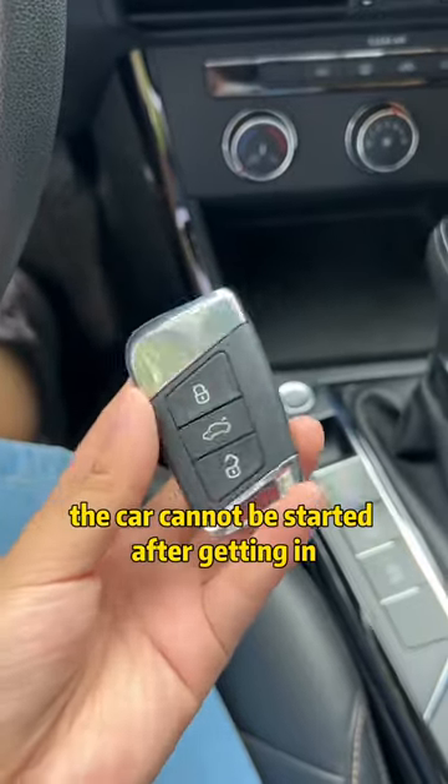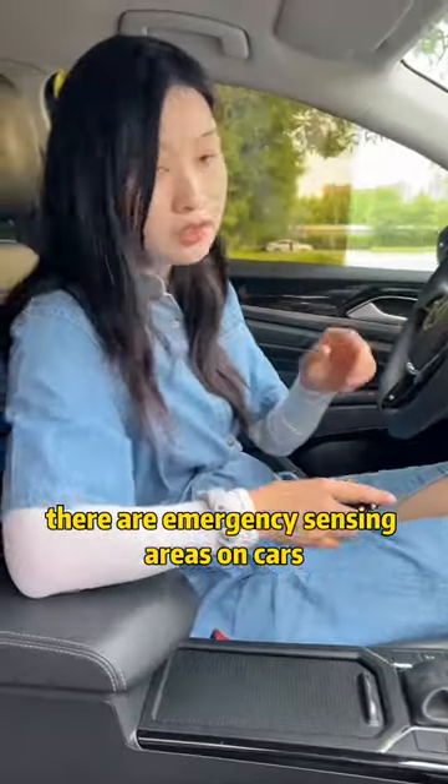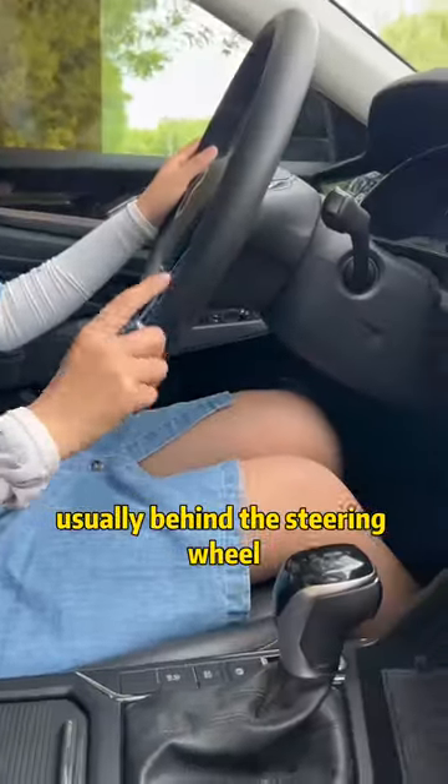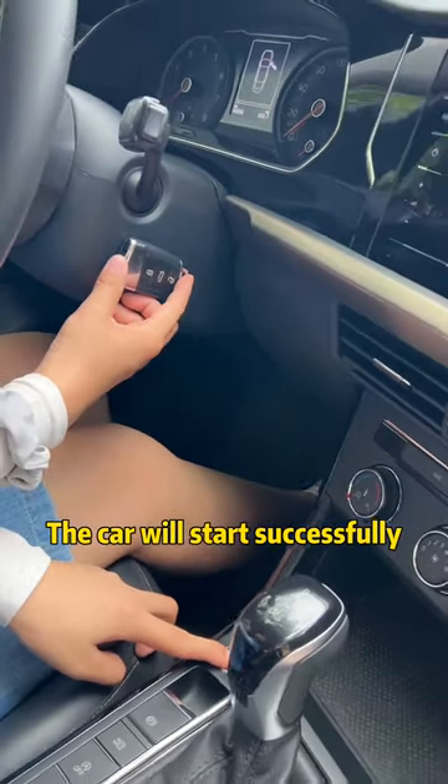Since the car key is out of power, the car cannot be started after getting in. In fact, there are emergency sensing areas on cars, usually behind the steering wheel. Just place the key near this emergency sensing area and then step on the brake. The car will start successfully.